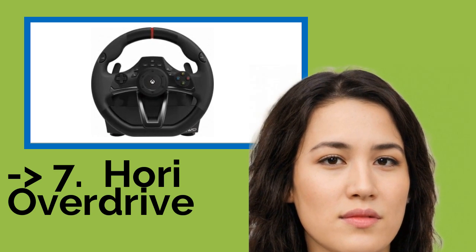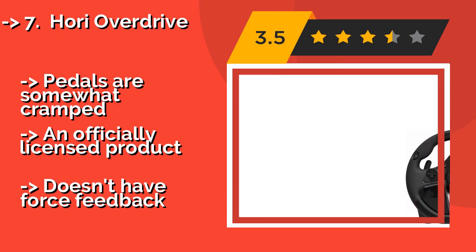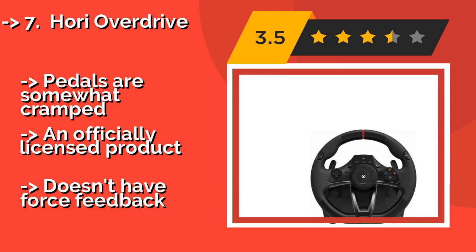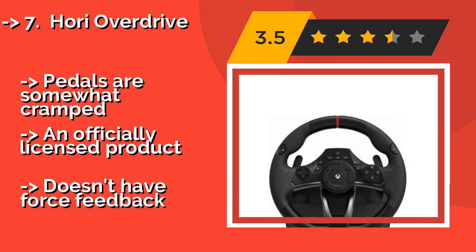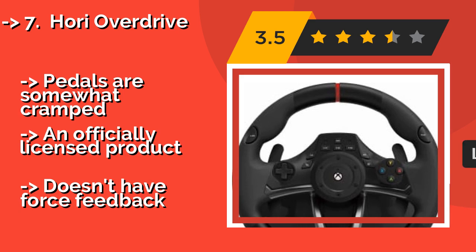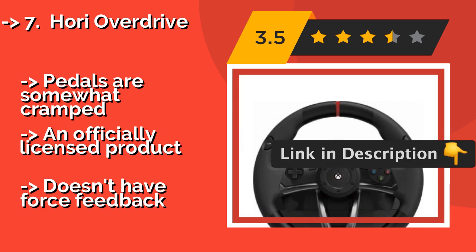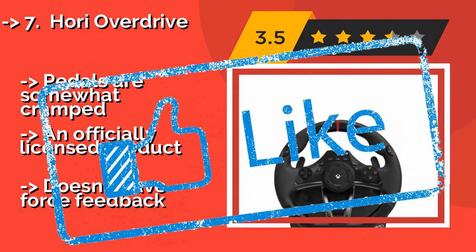Seventh is the Hori Overdrive, one of the most affordable options available. The Hori Overdrive, about $95, lets you switch between 180 and 270 degree rotation to suit arcade or simulation titles. It mounts securely to a desk with a sturdy clamp and also works with many PC games. The pedals are somewhat cramped, and it's an officially licensed product but doesn't have force feedback.